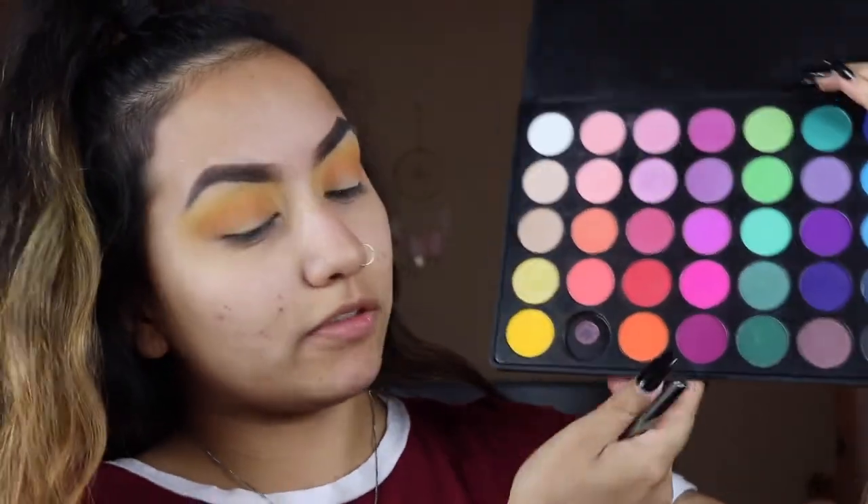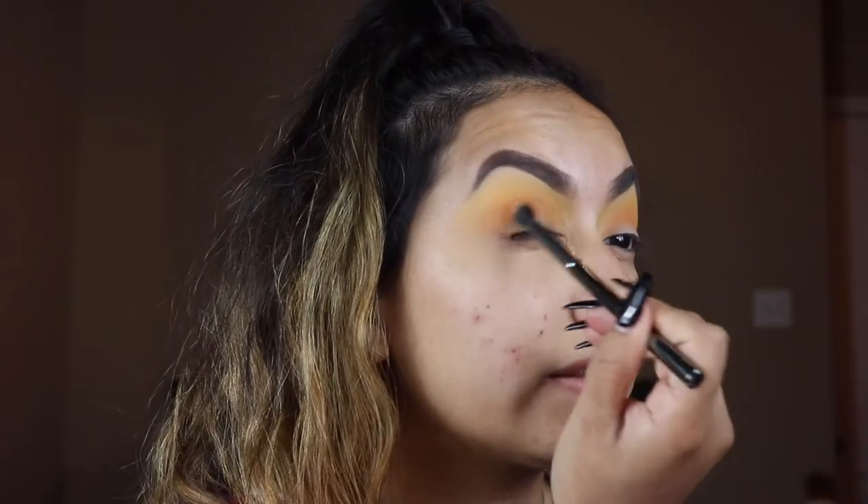Then I'm going to be taking this orange color from the palette — yes, ignore that the one next to it is missing. I guess it wasn't stuck on very well, so it fell out, and I dropped it and it broke on the floor. I have like the worst luck with palettes, you guys. Probably any palette I show — I either drop something on it, dig my nail into it, drop the palette, break the palette. So I'm going to take that orange color with the same brush, swirl it around, and take that into my crease.